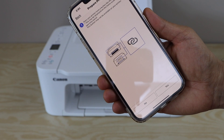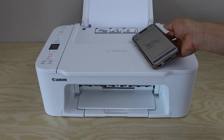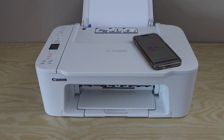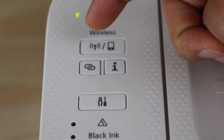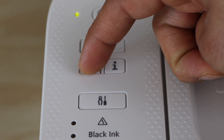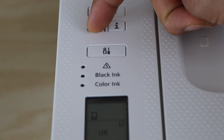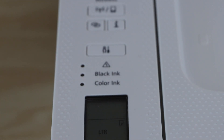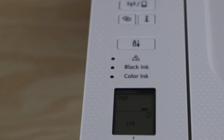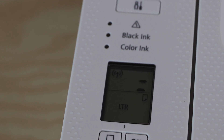It will ask: does your printer have a button like this? Yes, we have. Go to the printer display panel and click on the button with the two overlapping circles. Press and hold it for three seconds and then release it. This will enter your printer into setup mode. Wait for the two lines to flash.